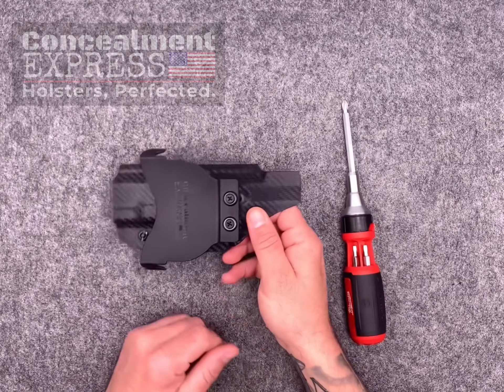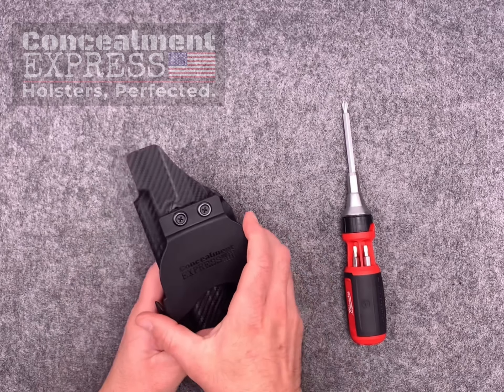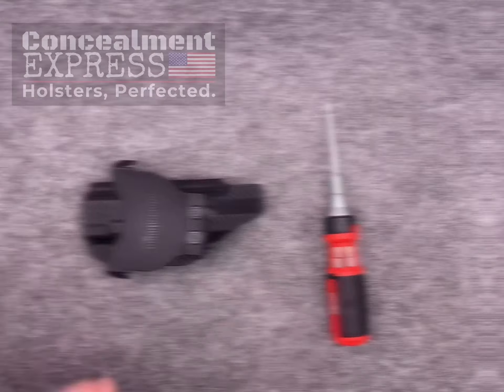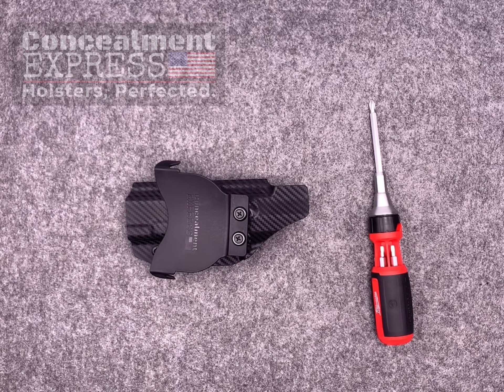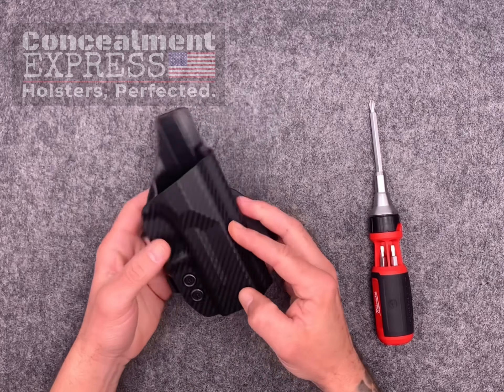Hey everybody, Greg here with Concealment Express. Today I want to show you how to adjust the retention level and the cant angle of the belt paddle for your Concealment Express outside the waistband holster. Like all of our holsters here at Concealment Express, our OWB paddle holster is designed to be completely adjustable.